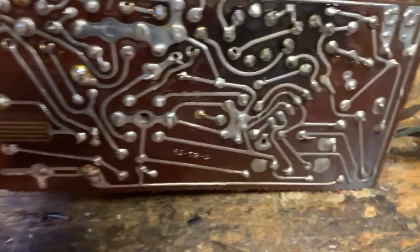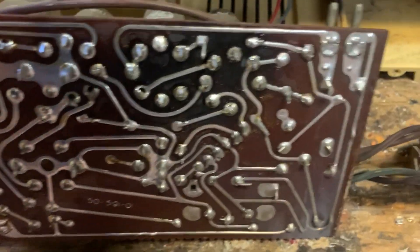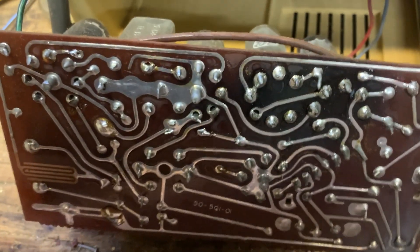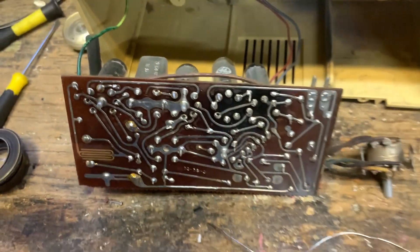I looked it over and found a few suspicious-looking solder joints, so I reflowed all the solders on the rectifier and audio output tubes because they just looked baked. I'm going to put it back together now and we'll see if it works.